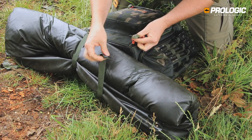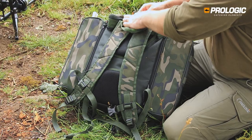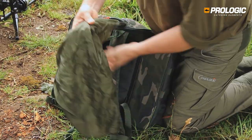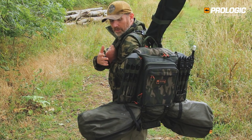It's ideal if you want to go for a roving or stalking session. It's got a full pull-out skid cover, or waterproof cover, so when it's under your bed chair you're not getting all the straps tangled. As you can see, I've got the Avenger rucksack loaded up with all my kit.